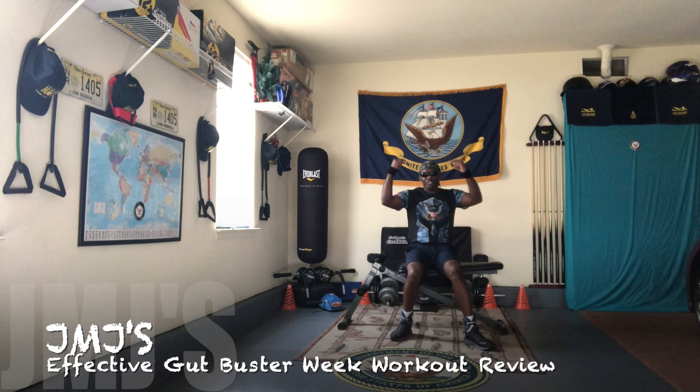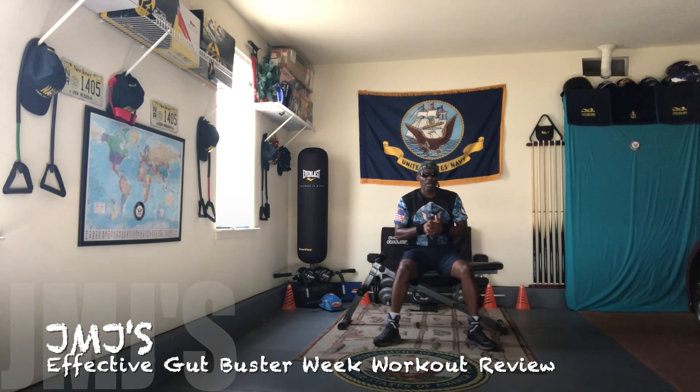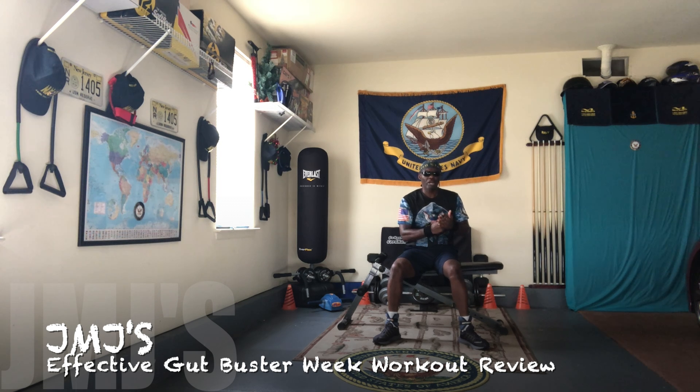Check what up, this is your boy KMJ with Stand Actin Action Workouts. Today I want to talk about my Gut Buster Week workout — what would be a good effective way for you if you're serious about toning up your gut. So those 6 different exercises, even though I spread them out over the course of 6 days, the most effective way to get your gut toned up, in my opinion, is to do those exercises at least 3 days a week.